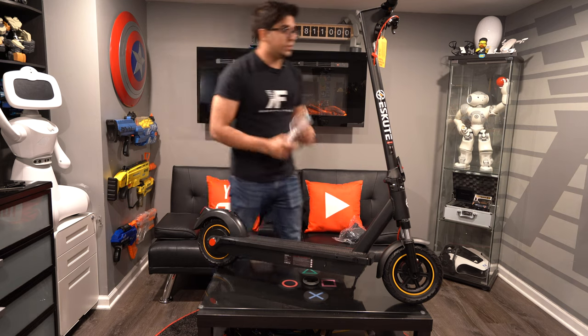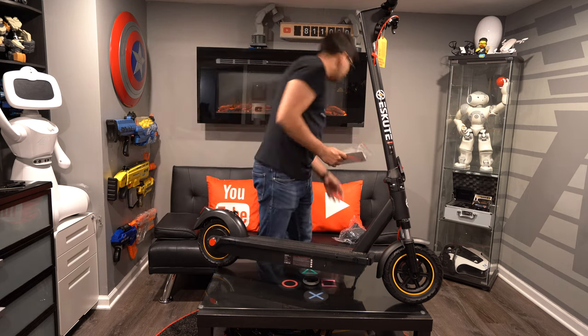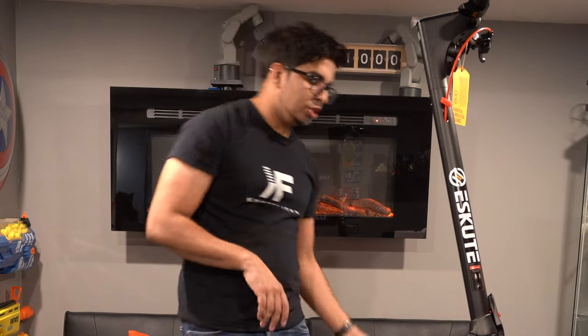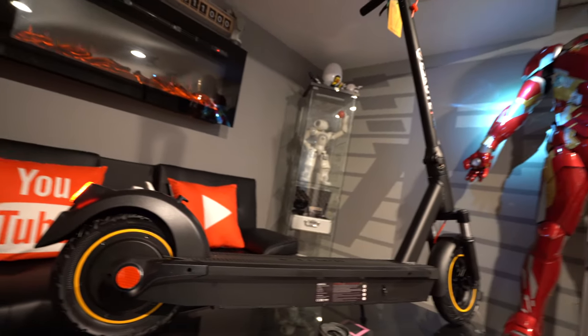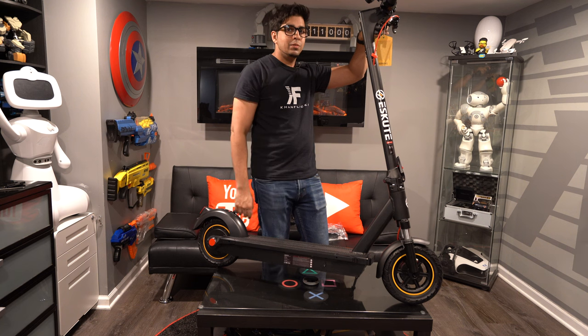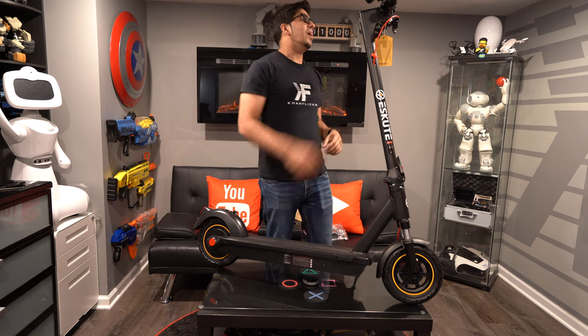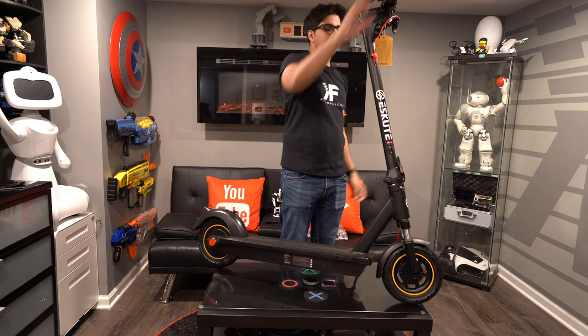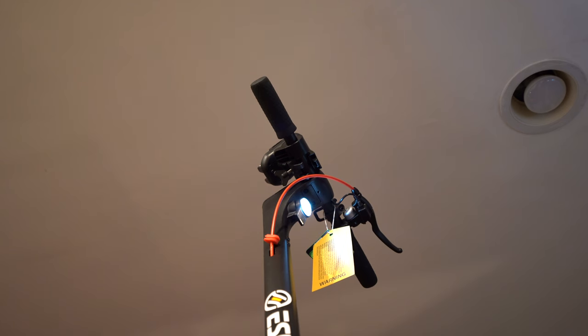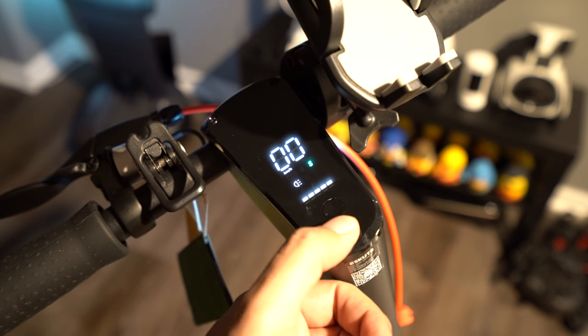So this here is our scooter, finally built. Besides the user manual, you also get a battery charger — this here is fast charging. Overall it looks really nice and has a nice sleek appearance. You have all the bells and whistles: your throttle control, your brake which is front brake only, a tail light, a headlight, and your on button with an LED screen on the top.